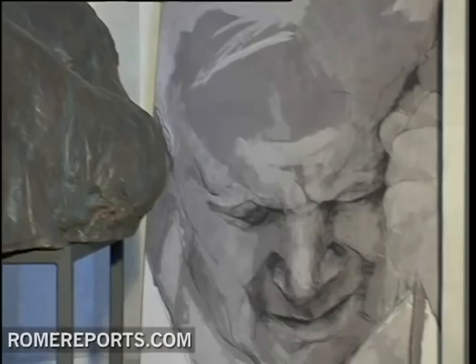She studied hundreds of pictures to get the one posture and the one expression that best represents John Paul II in movement. This monumental project has a destination to be somewhere outside — in a big city or somewhere where there are a lot of people passing by.